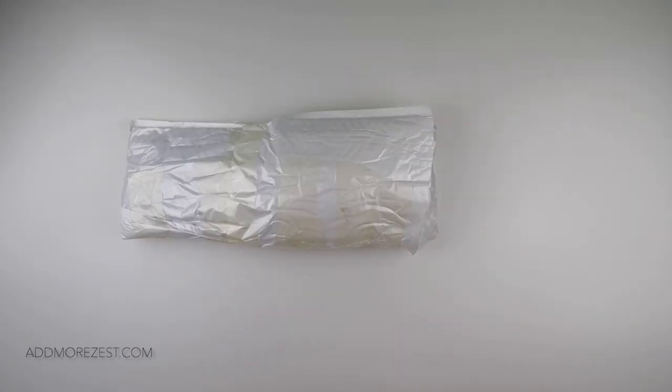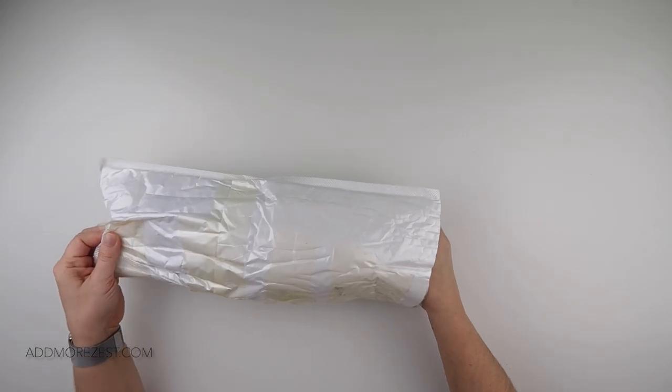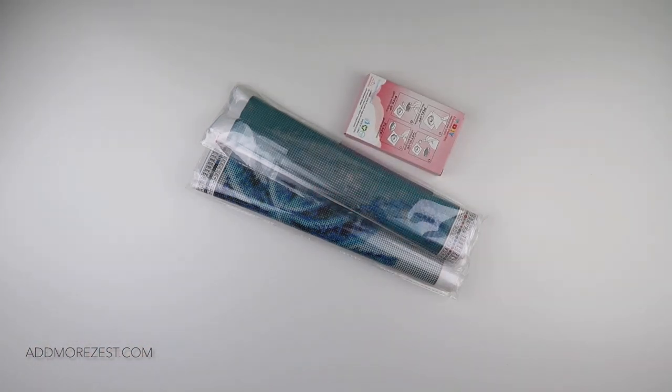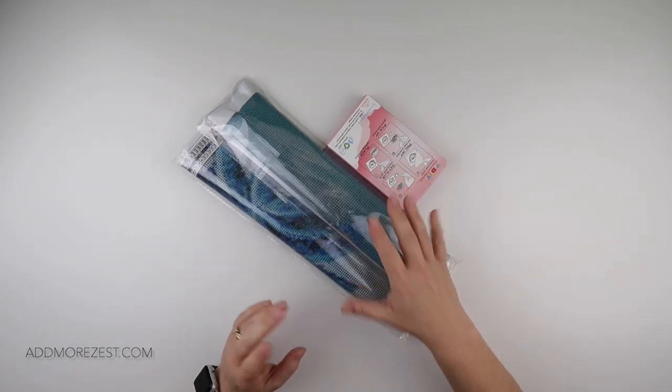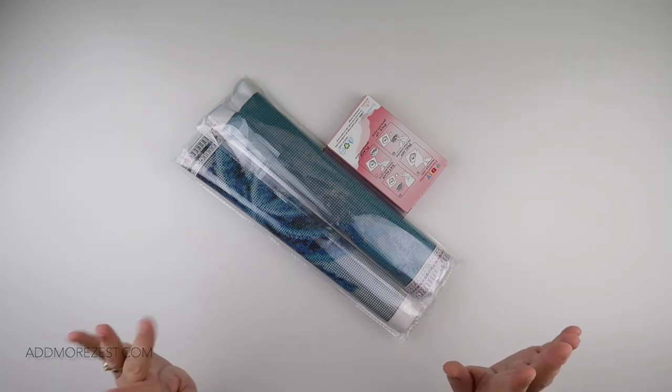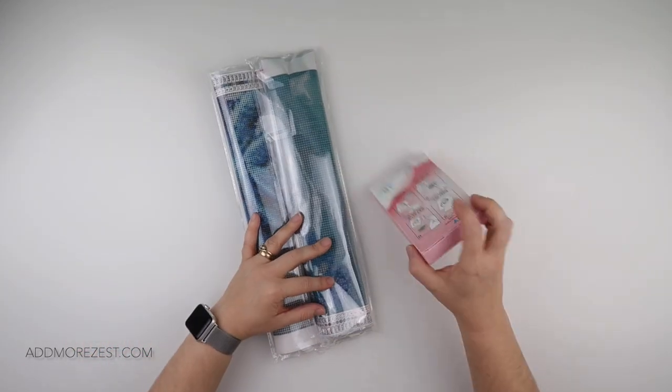Hi and welcome to Add More Zest with Diamonds. My name is Rebecca and I'm bringing you some goodies today. I am unboxing some goodies from Dime Arts Club — I'll pop links down below. I've not unboxed from this one before. I have a few items; they did take a while to get to me. I agreed to showcase some items back in October and they didn't turn up till January — not sure if they were shipped late or got stuck en route.